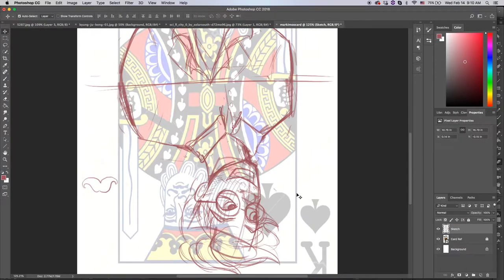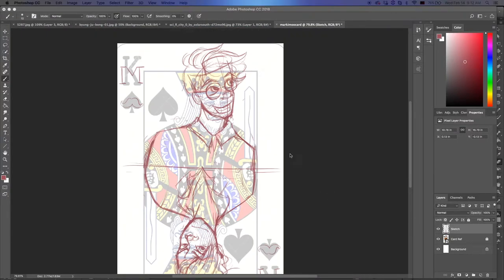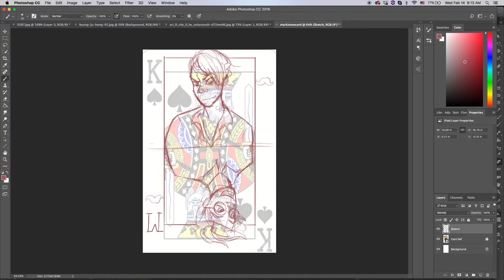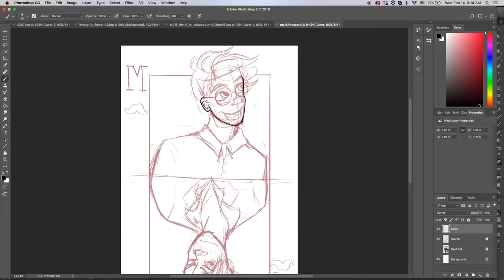And yeah I'm going to do one for Jack also, with Jack on one side and Anti on the other. It's going to be a fun time. And I really like how this turned out actually. You know it's really simple.